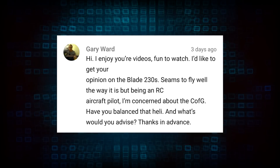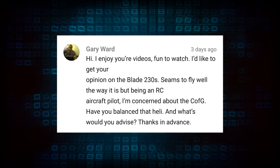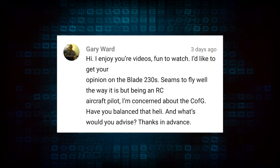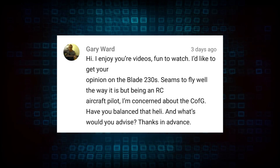Let's start today's episode with our very first question: 'Hi, I enjoy your videos, fun to watch. I'd like to get your opinion on the Blade 230S — seems to fly well the way it is, but being an RC aircraft pilot I'm concerned about the center of gravity. Have you balanced that heli and what would you advise? Thanks in advance.' Hey Gary, so as far as the Blade 230 helicopter goes, it actually is a very well balanced helicopter.